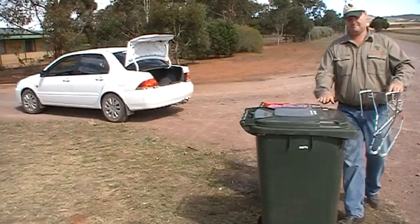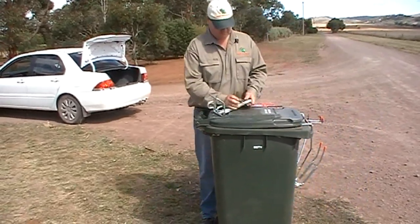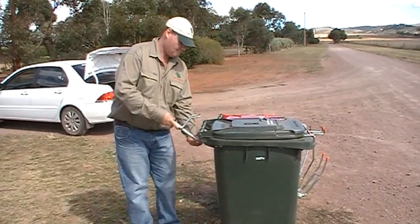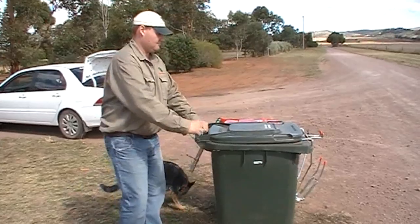Multi-bin tow is the latest innovation from the patented multi-bin system. It is the only compact dual wheelie bin towing attachment available and takes up minimal boot space. Multi-bin tow features a secure connection to a 50mm tow ball and is solid steel construction, made in Australia from Australian steel.